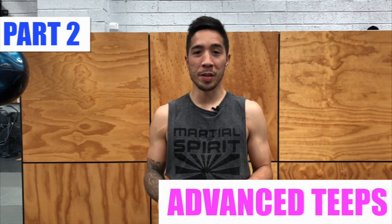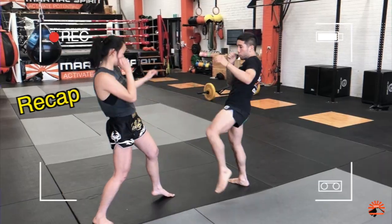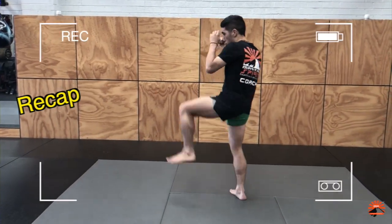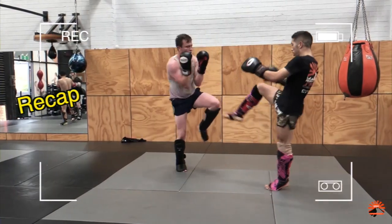Hey everyone, welcome back to our tip series. Today we'll be covering advanced tips, which will be a continuation from our last video on the basic tips. If you missed part one, be sure to check that out, as today's techniques will be building on the foundations that you've learned in that video. We'll be introducing five advanced tips.